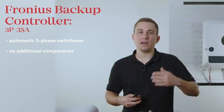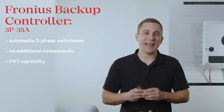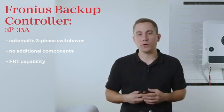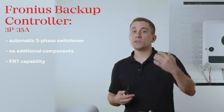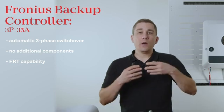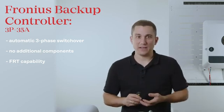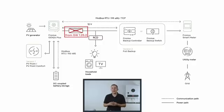The FRT capability is included and you don't need any external switchover boxes or any additional components for the full automatic switchover. Due to the protection functions integrated in the Fronius inverter, you now have the possibility of a very rapid switch-over time in the inverter, and therefore an upstream RCD in the supply line to the inverter is no longer required.